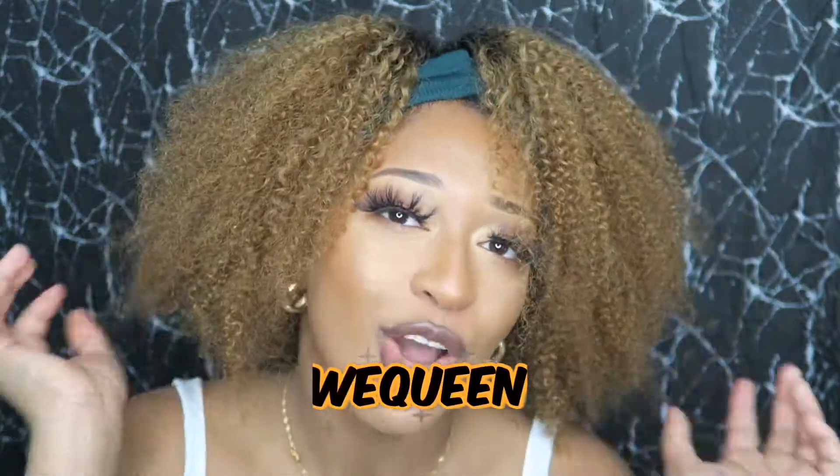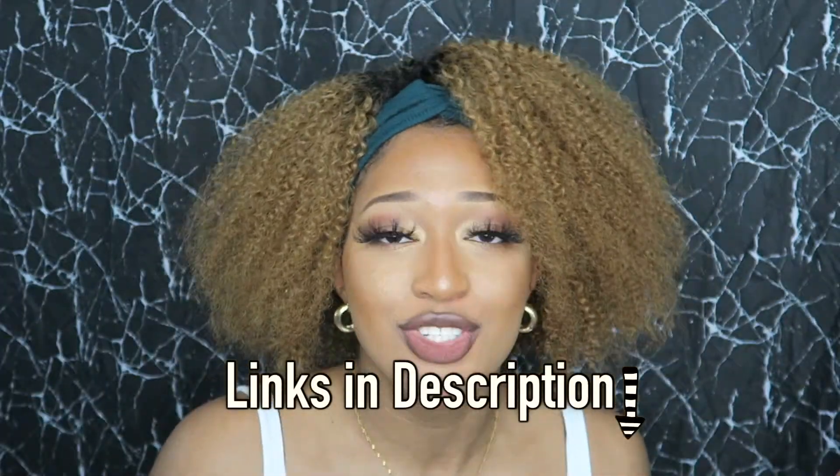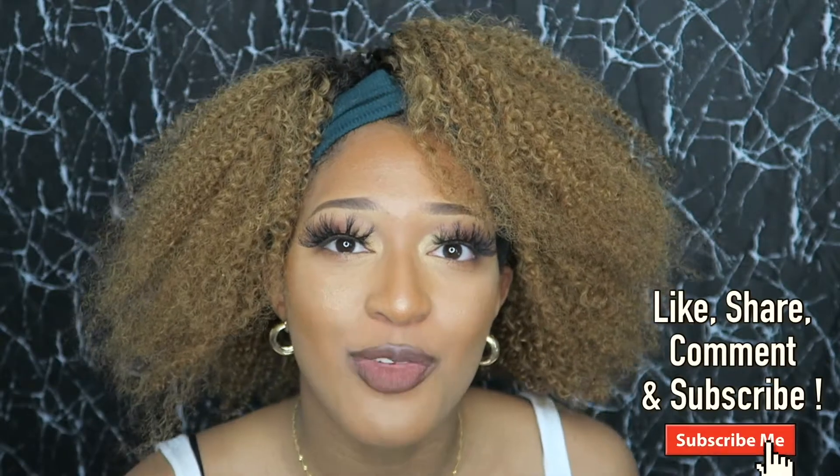This is the finishing look of the Wee Queen grab and go headband wig. As you can see, the color looks so beautiful — this is the 1B/30 ombre. I paired it with the green headband and combed it out with my fingers to give it a more kinky curly look. It does come full and it's very soft. It looks natural because of the 1B base, so it looks like it's coming from your roots. If you love the hair as much as I do, check out my link in the description below. Let me know what you think about the hairstyles. Thank you so much for watching — remember to like, share, comment, and subscribe. Follow me on Instagram at Flawless Fia. I'll see you in my next video — remember to stay flawless!